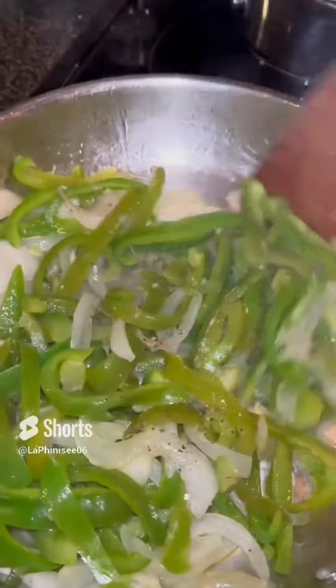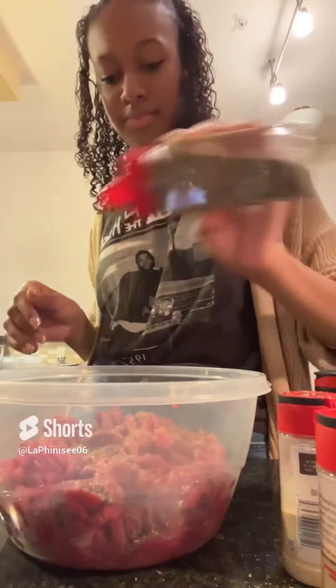Here I have some onion, garlic, and bell peppers that I sautéed and added some salt and pepper to. You don't want to kill your vegetables — you want them to still have a crunch.